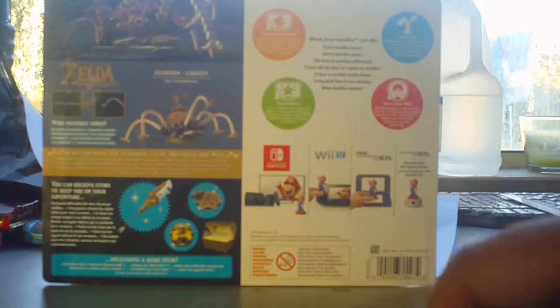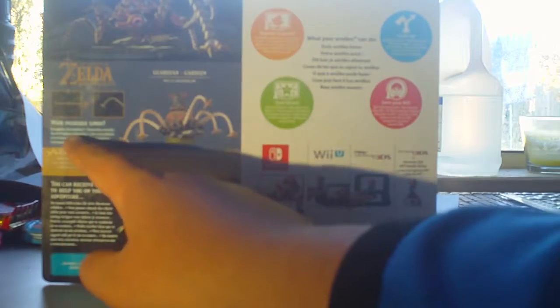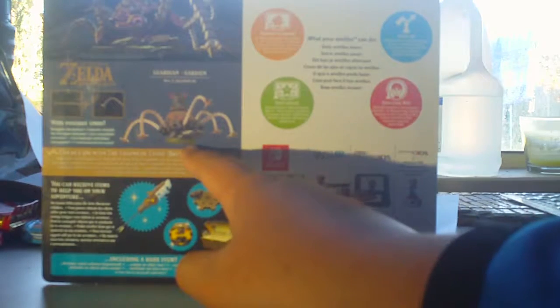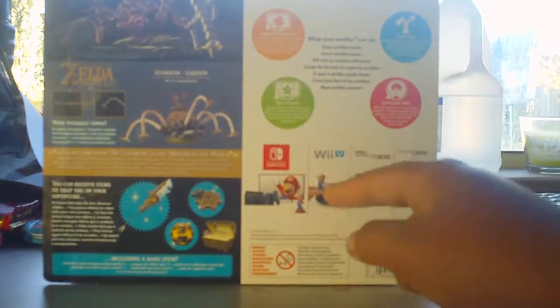It wasn't on sale, but still, there was anyone there. Looking at it here — there's the Guardian. Moveable legs, that's what it looks like, and it can even come with ease. Works for Switch, Wii U, and 3DS.